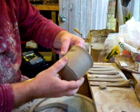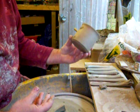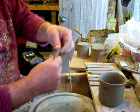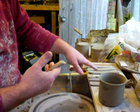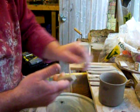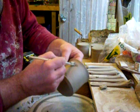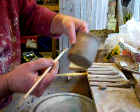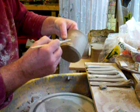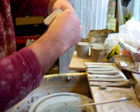Hey everybody, I'm just about to put some handles and decoration on these mugs I've got here — you can see them. I've pulled a few handles and I'm just about to attach them. I'll just go through one of them so you can see what I'm doing. I've scored the body of it, top and bottom, put a bit of slip out of the tray, and place the handle on.